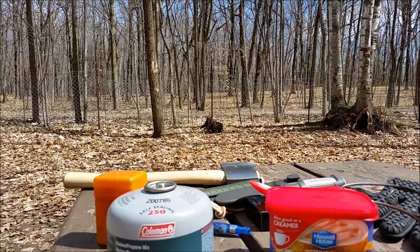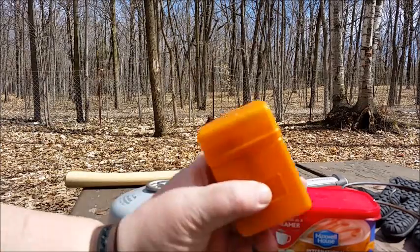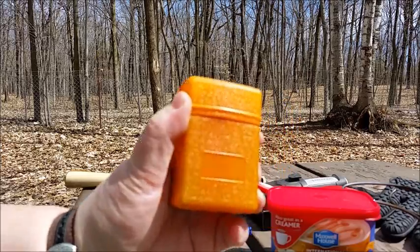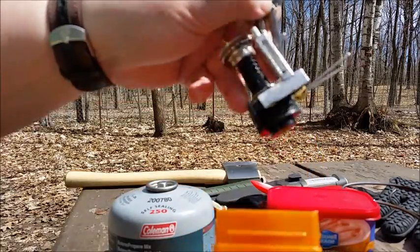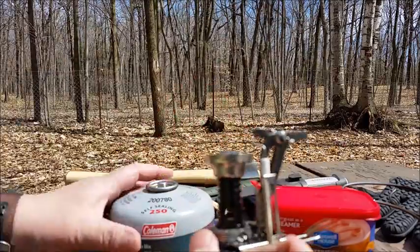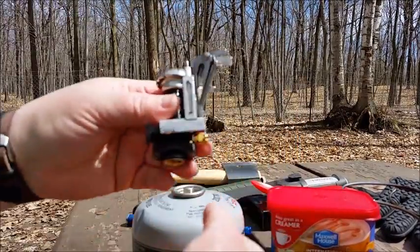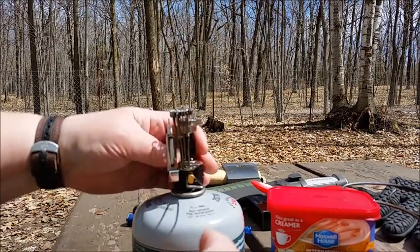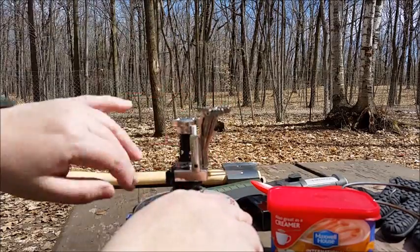Hey everybody! I got a place set up here and I got this little stove — I got it on Amazon and I haven't tried it out yet. So I thought since I found this dented up can of gas yesterday, I'd give that a try and I'm going to make some coffee.